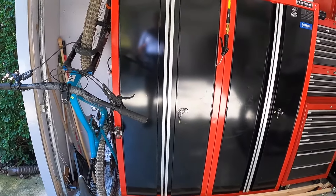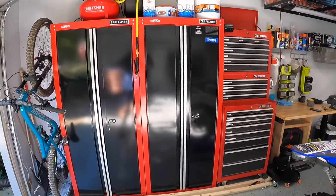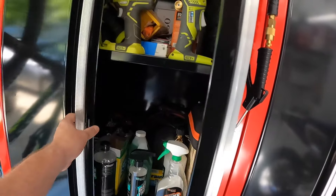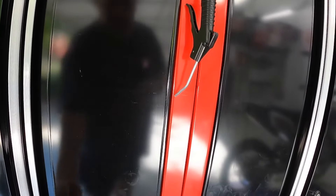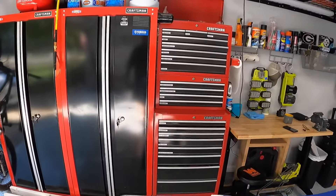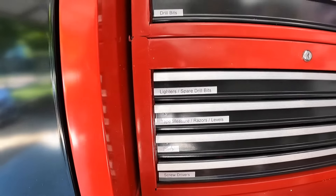Everything in my shop has a space. We've got the mountain bike hanging up — it fits perfectly in the corner and clears the garage door. I've got two Craftsman cabinets that hold a variety of tools: Ryobi tools, various cleaning products we use for cleaning the bike. The other one's full of tools as well. Got a three-tier Craftsman toolbox loaded to the hilt — everything is labeled and organized, ridiculously organized.